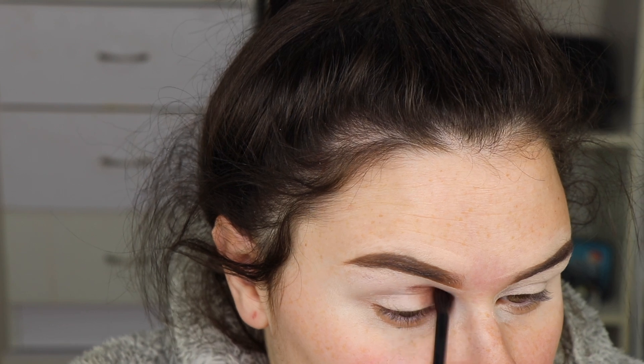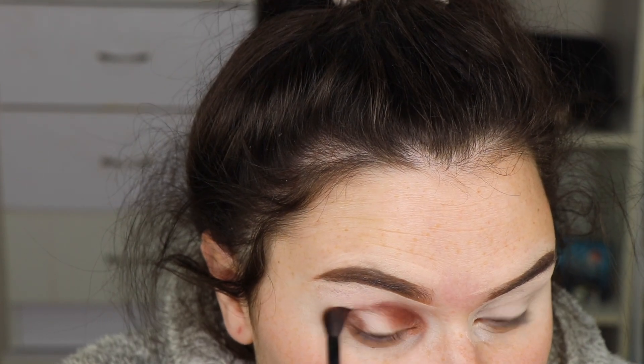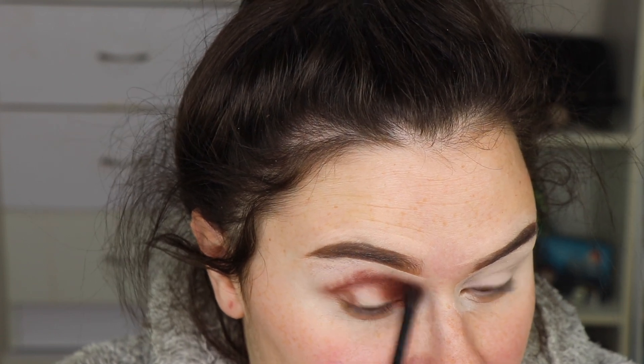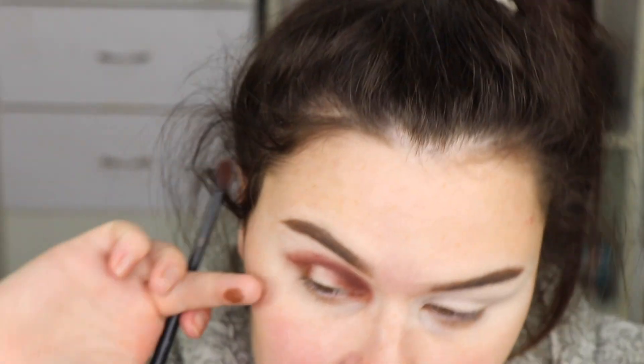GlamLite is one of my favorite brands ever. These shades are a lot darker than I thought they were gonna be, but anyway, I love GlamLite. I feel like I've talked about this before, but GlamLite is one of those brands where you can just tell they don't just make stuff for profit — they make it because they love makeup and I think that really shows. Another brand like that is P Louise — I feel like she puts her heart and soul into her products and it pays off.